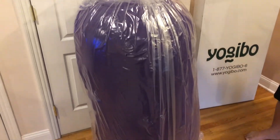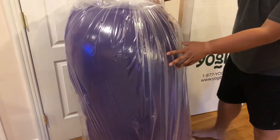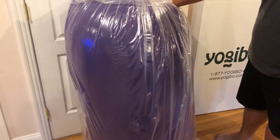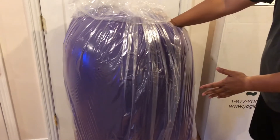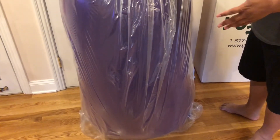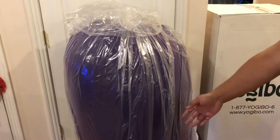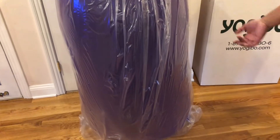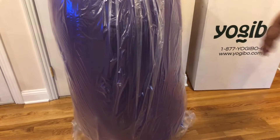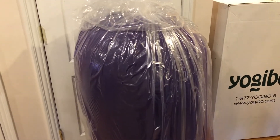It comes all assembled — yay! So if you're not familiar with the Yogibo, this is the Max Yogibo. You can use it as a chair, as a recliner, or stretch it out as a bed up to about seven or seven and a half feet. This is what it looks like standing up — it doesn't take too much space. When it's laying down it's something else; you can fit at least two people, maybe three kids. It's really comfortable on your back.